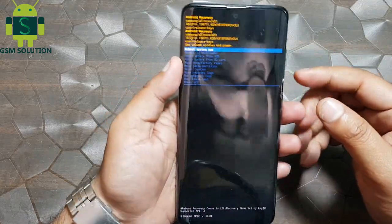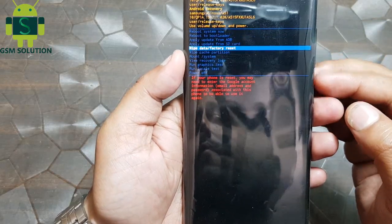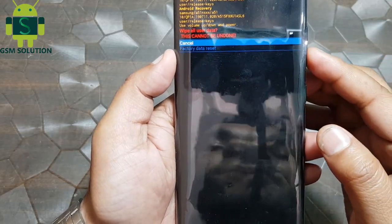Open recovery menu and go to factory reset, wipe data, then click yes. Now your phone factory reset is in process, restart your phone.